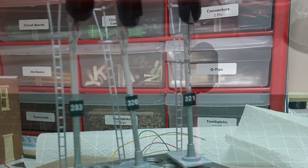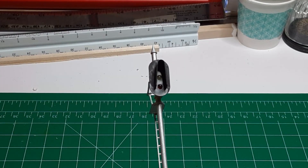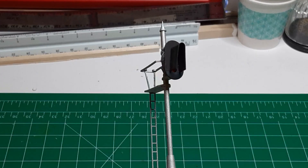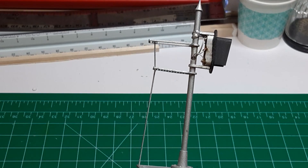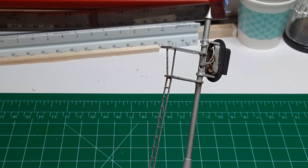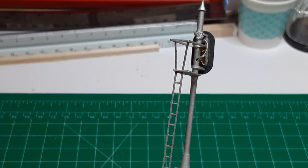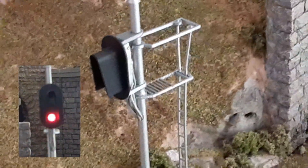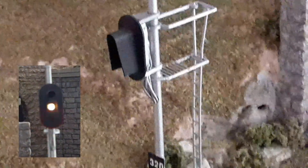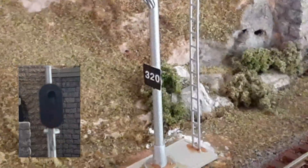Here is one of the signals I have built. Strictly speaking, I did not build this signal from scratch — instead I kitbashed it using a variety of parts from several manufacturers. This is a single-head three-light Type D signal. It has three different colored lights arranged vertically with green on top, yellow in the middle, and red on the bottom. Here is a similar signal installed on my layout. I have programmed this signal to display any of four different aspects: stop, approach medium, approach, and clear.